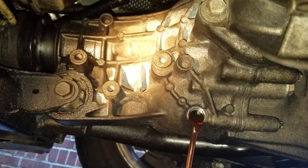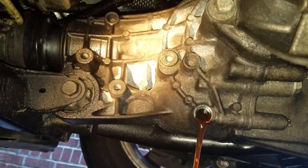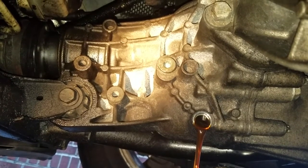Looking at the fluid right there, it's not looking too bad actually. It could look gold if it hasn't been changed or if it's got metal shavings in it, but this doesn't look bad at all.